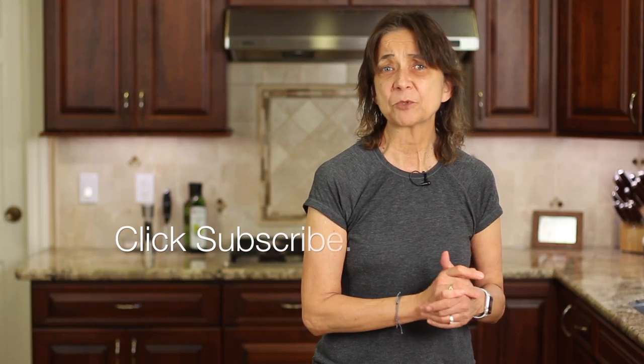Before we get into the recipe, I just want to mention that you might want to click that subscribe button and the notification bell so you'll be notified every week when my new videos come out. We're always whipping up something delicious and super healthy.